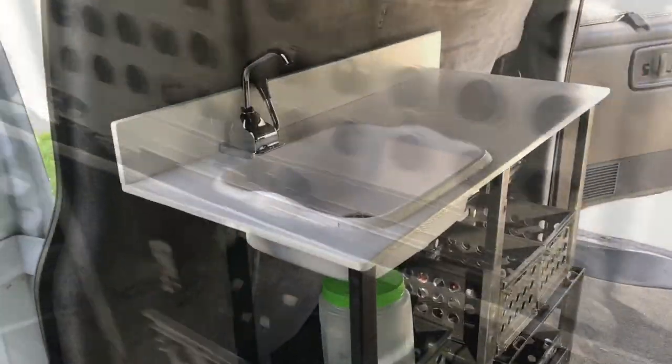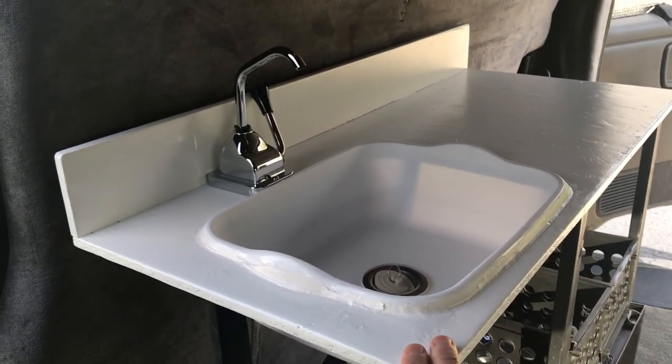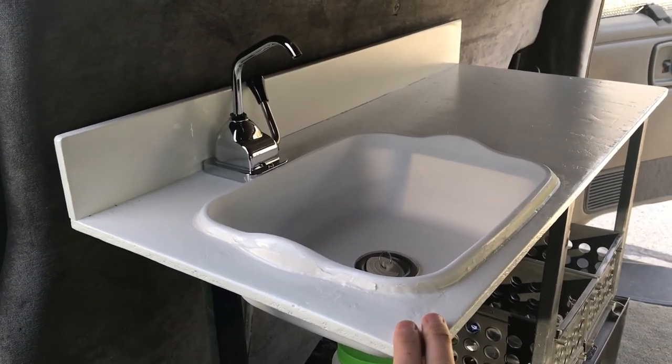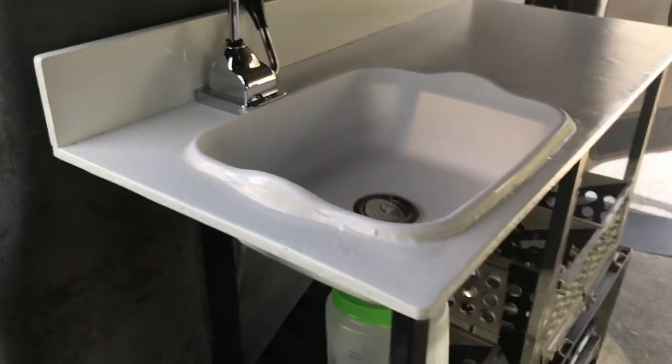This is the sink. This countertop is leftover from the last van build I did last year — it's OSB, so it's a little textured. I didn't like it painted black; it's a little better painted white, but I just didn't want to spend the money to do something completely new.